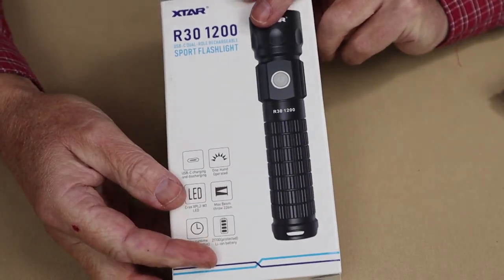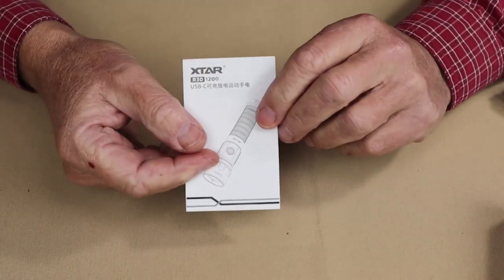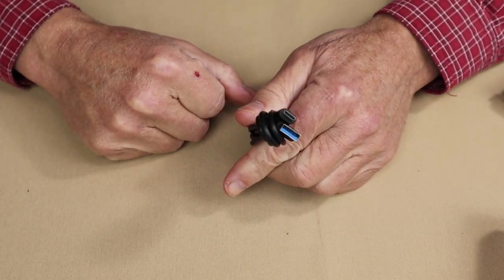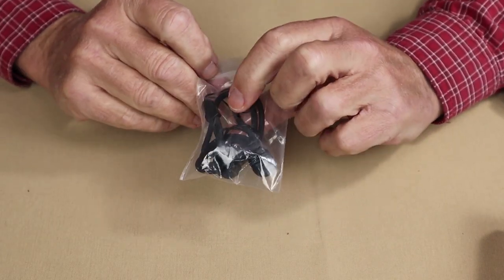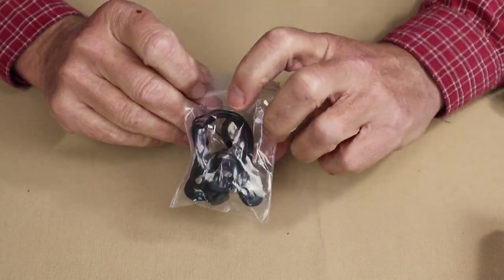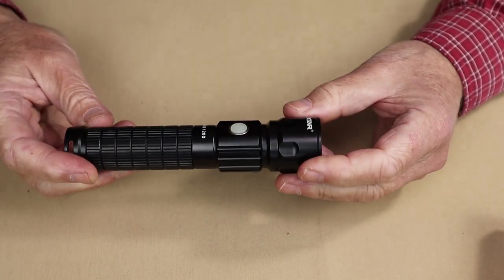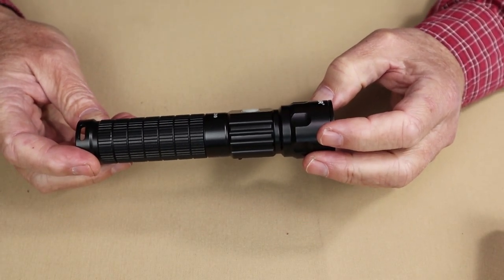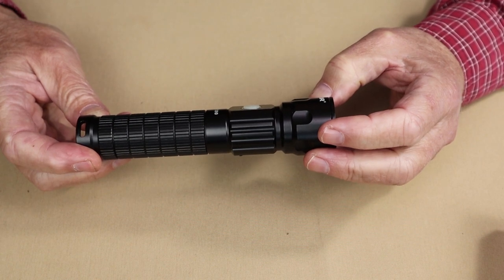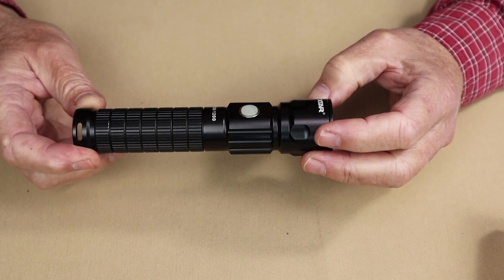This is the box the light arrived in. Inside of the box there is a manual and warranty information, a USB Type-C charging cable, a little Ziploc bag containing a lanyard and a pair of spare O-rings. And of course, the light did come equipped with its battery, which is a 4,900 milliamp hour 21700 lithium-ion rechargeable battery.